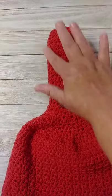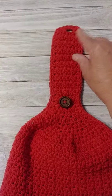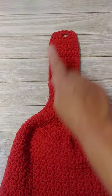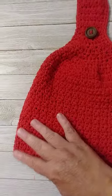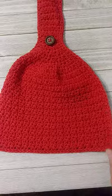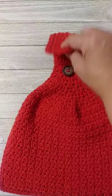Then I turn it one last time and do a single crochet — two single crochets in the corner — and then single crochet all the way around. I do two single crochets in each corner, and when I get down to the bottom I do two single crochets in the corner. It's so simple — nothing to it.